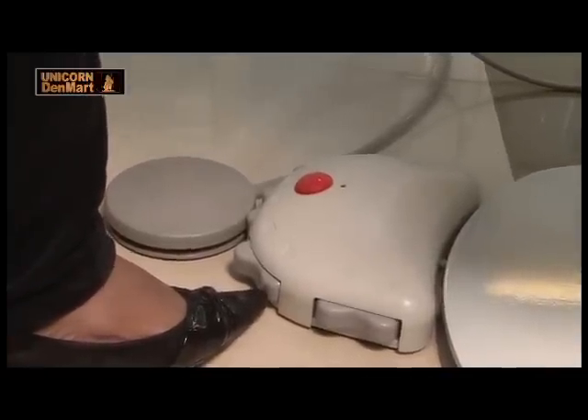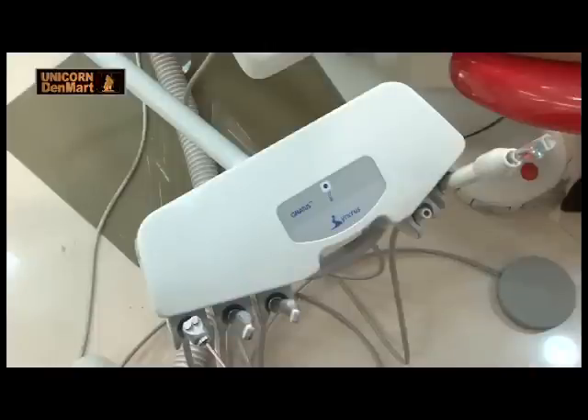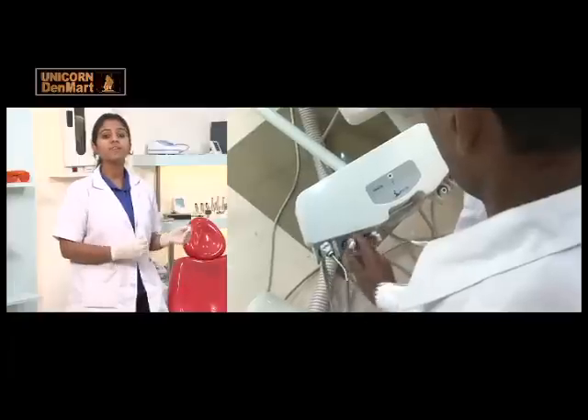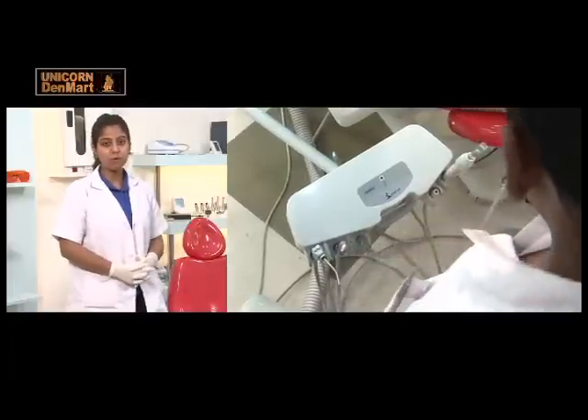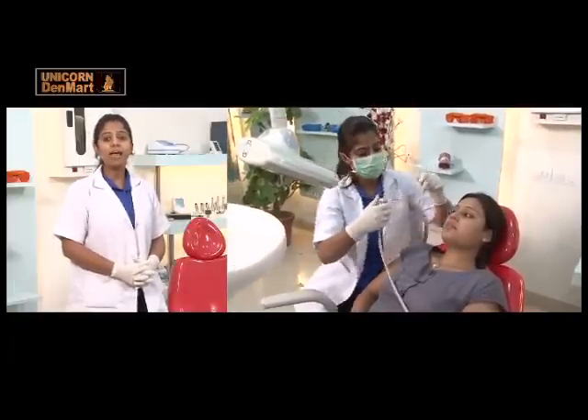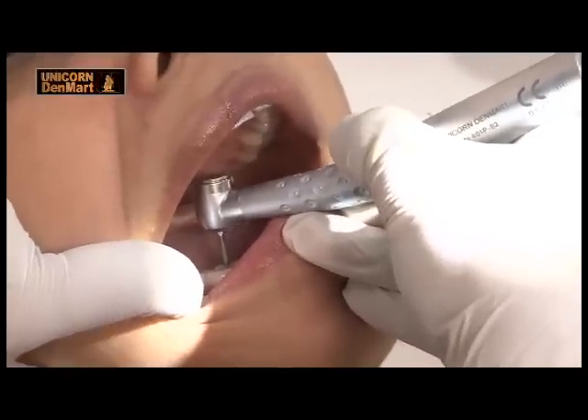The chair comes equipped with five inbuilt programs. It has all attachments on the assistant side, providing greater accessibility to the orthodontist for complete dental treatment. The assistant side has a bio system, preventing cross contamination by saliva or blood access through the handpiece.